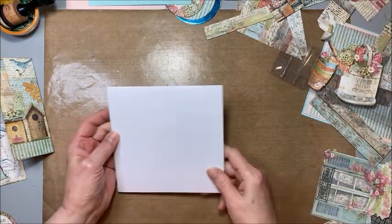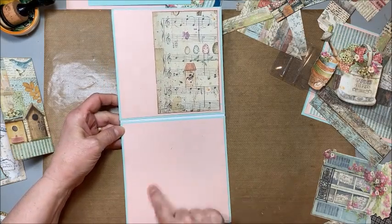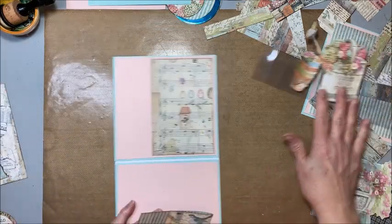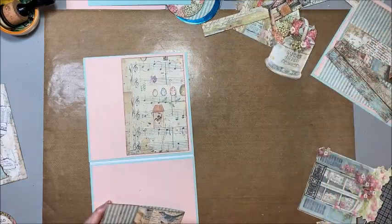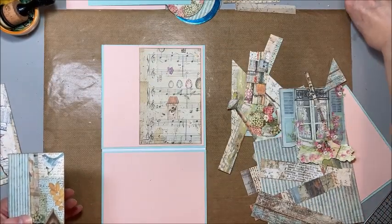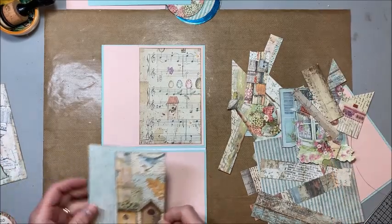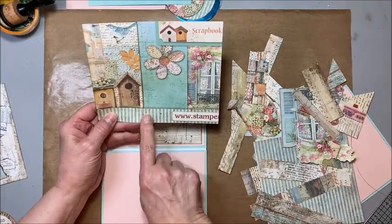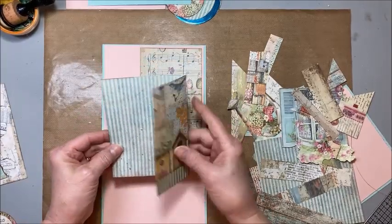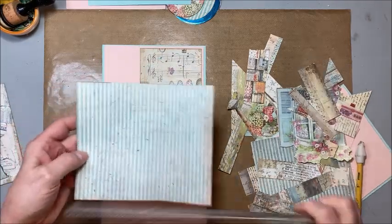So I started making a 6x6 card base — just a basic 6x6 — and I've matted it here with a very soft blush and a very soft aqua, and I'm just working on the inside of the card. I've got a whole pile of scraps that I'm picking and working from before I cut open another full piece of paper. This is actually the cover of the paper pad, but I love these little birdhouses — and the back is stripy paper.